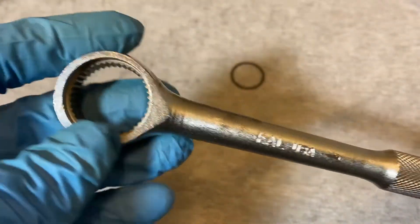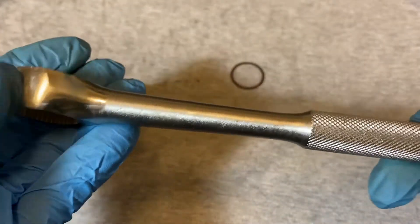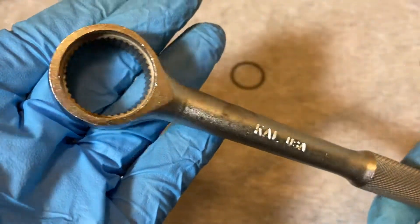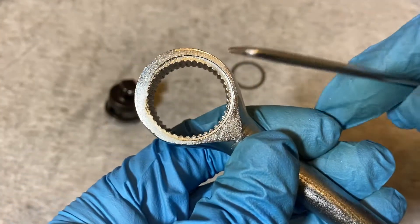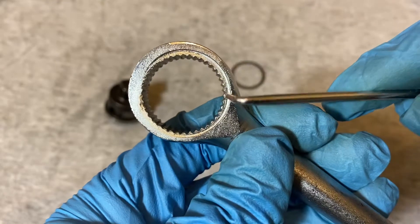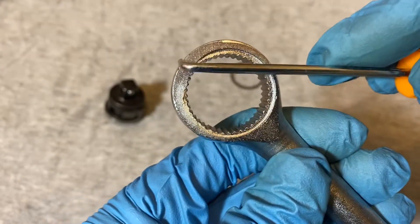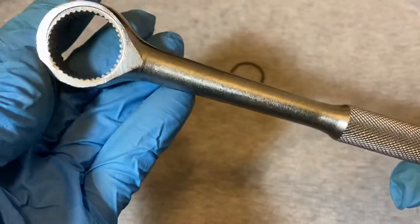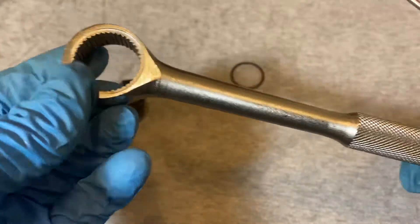So it's a pretty basic round head and it seems pretty heavy. Besides it being kind of cut weird, it seems a little rough overall.